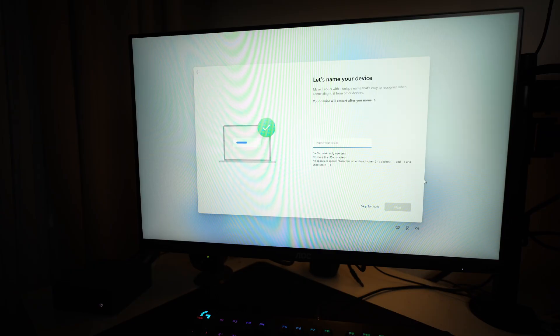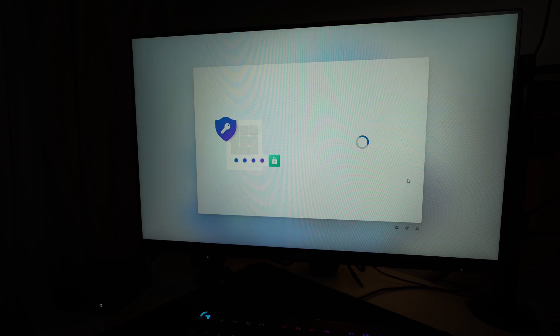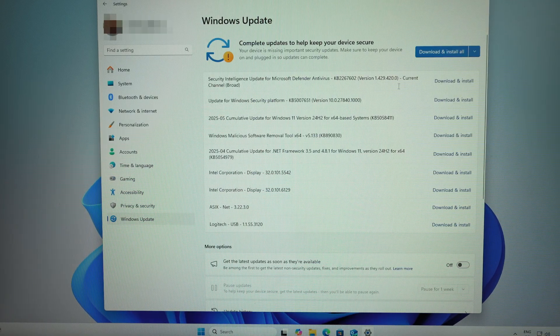Now let's turn it on for the first time and set up Windows 11 Pro. Yes, it even comes pre-installed with Windows 11 Pro. The installation process runs fast and smooth with no issues. I connected the E3 directly to Ethernet, so there was no need to set up Wi-Fi. After entering some basic info, Windows 11 was fully configured in about 10 minutes. The only thing left was installing all necessary updates, which took a bit longer, but now we're all set.